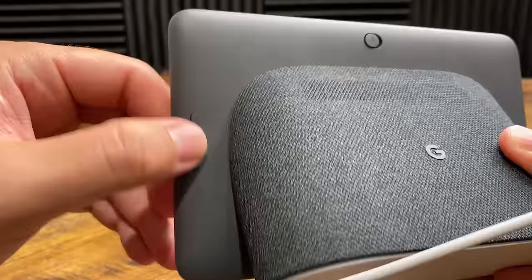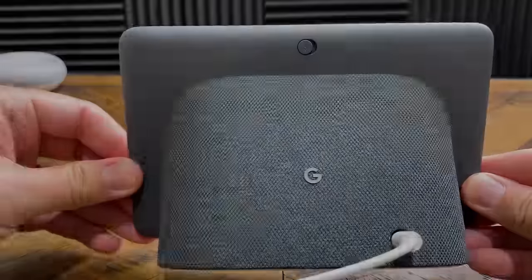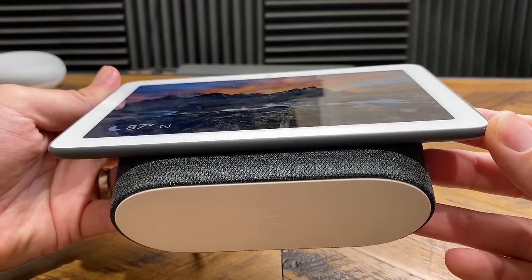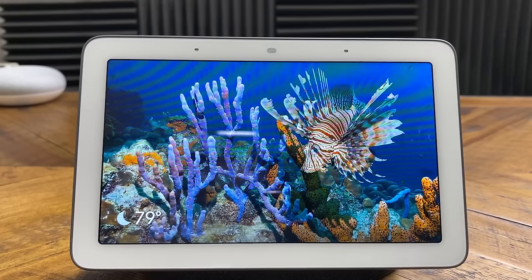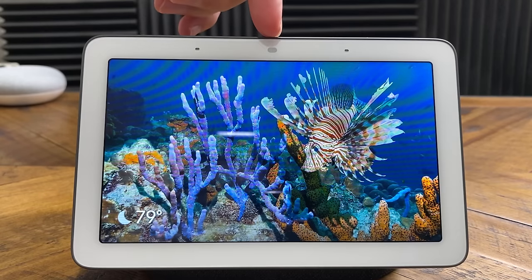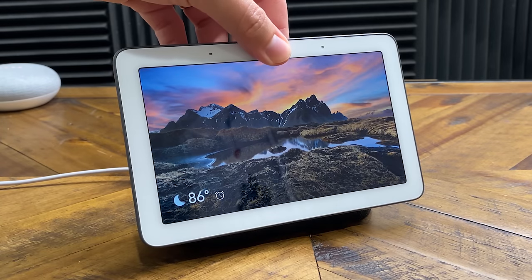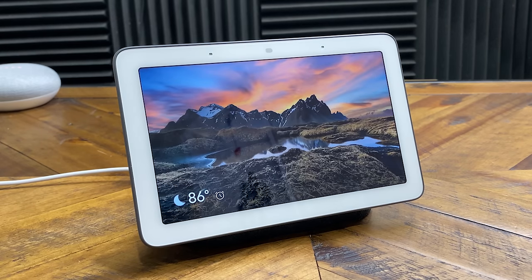Over here on the side of the device, we have buttons for volume control. Not only can you adjust the volume with these buttons, but you can also do it from the touchscreen. The base has a nice cloth finish with speakers in the back and also in the front under the display. In the back, we have one port for the power cable. Taking a look at the front of the device, we have a seven-inch digital screen. Above that, we have two far-field microphones for picking up your voice, and in between those two microphones, we have an ambient EQ light sensor.